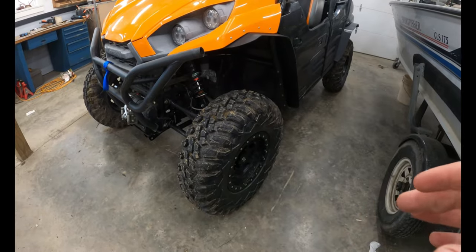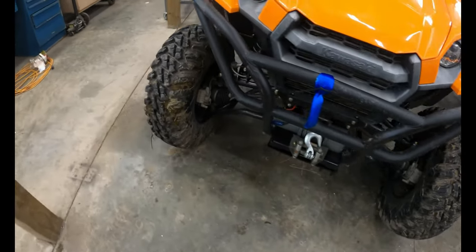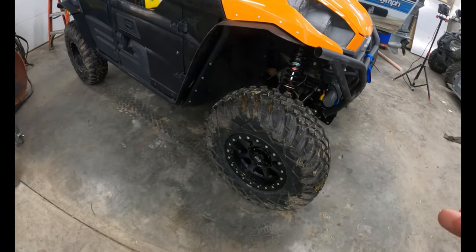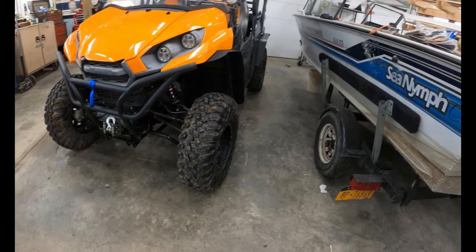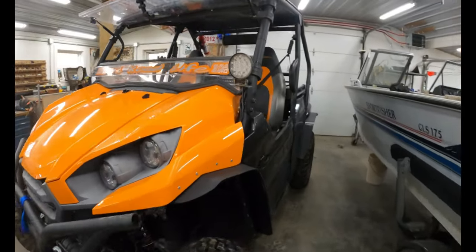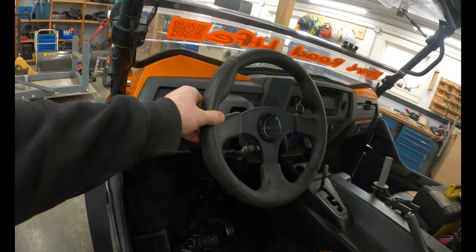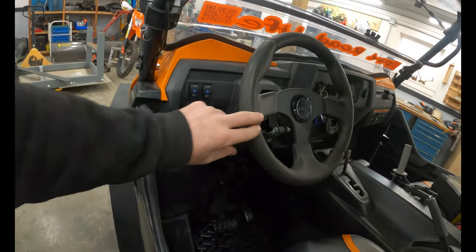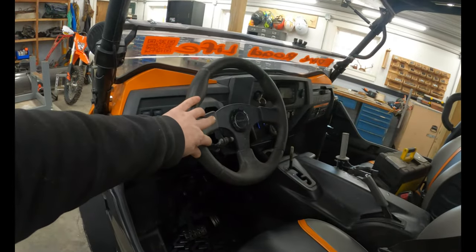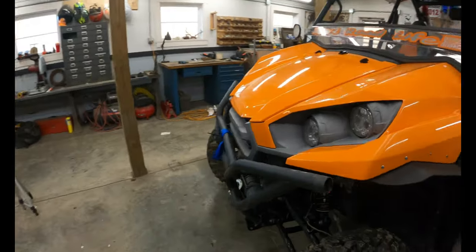The very first thing you want to do is make sure all your tires are inflated to the same pressure. They're all at about 9 to 10 PSI. With the wheel straight, you can have somebody hold the wheel or tie it off so it doesn't move — that's what I'll do. Let's take a walk around and see where the problem is.